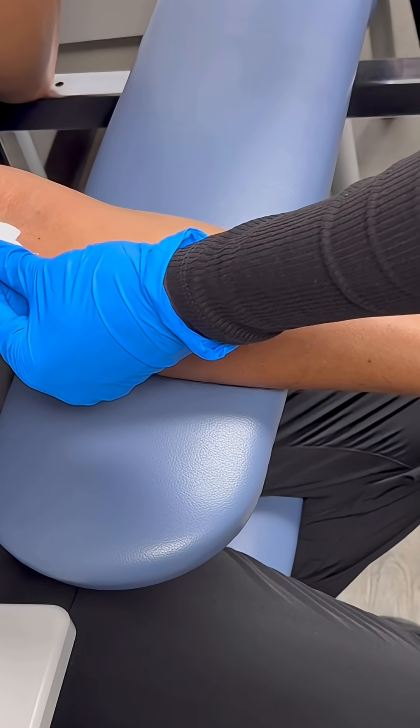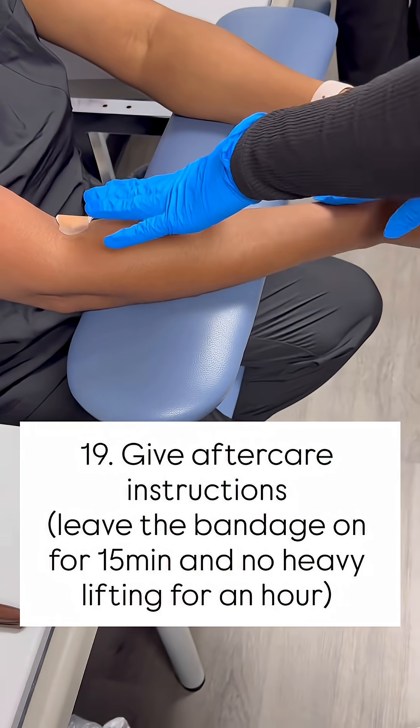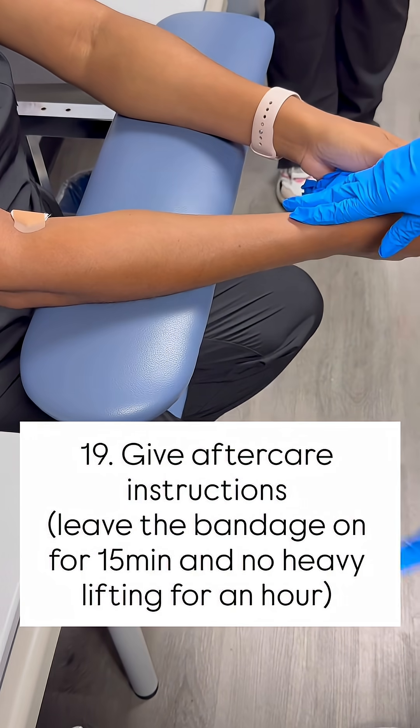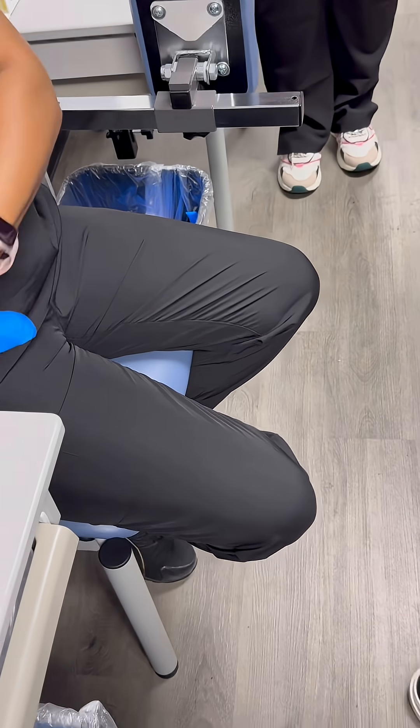She verified her name and date of birth. I'm going to check her site to make sure it has completely stopped bleeding. I'll hover the gauze back over there and then say: leave this on for about 15 minutes, and no heavy lifting for an hour. And then you're all set.